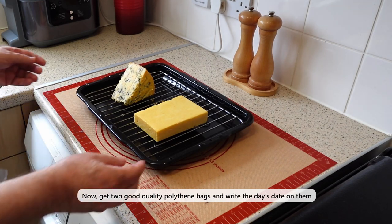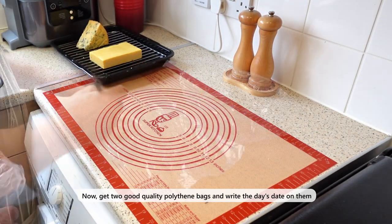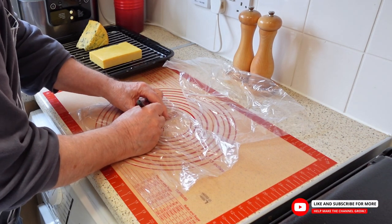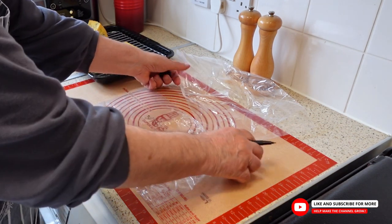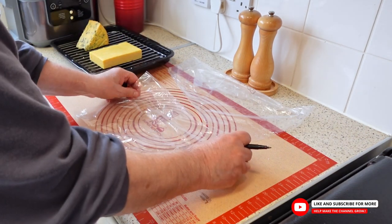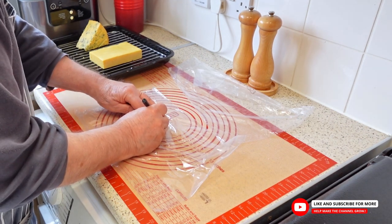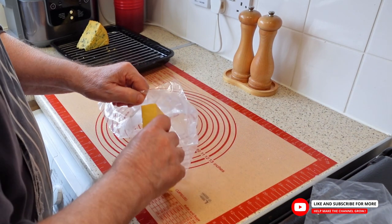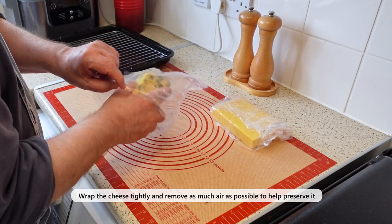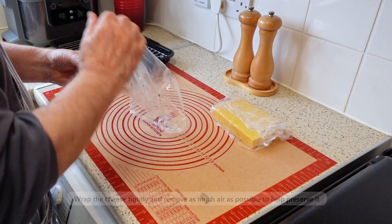The next step is to prepare two durable storage bags that can be sealed to protect our cheese. Use these bags to refrigerate your smoked cheese, and label each bag with the day's date using a permanent marker and other relevant information. This will help you keep track of the cheese and avoid any confusion later, preventing any contamination or mix-up. Make sure you wrap it up nice and tight and squeeze out any extra air so your cheese will stay fresh for longer.